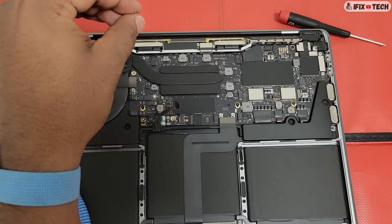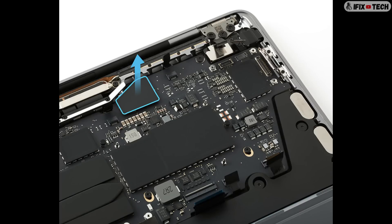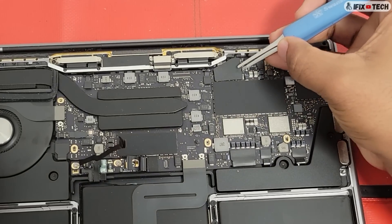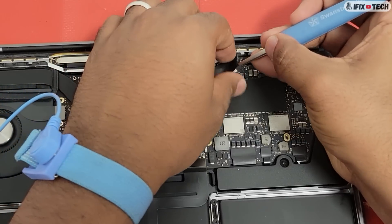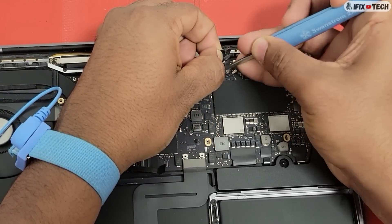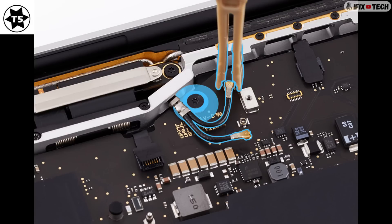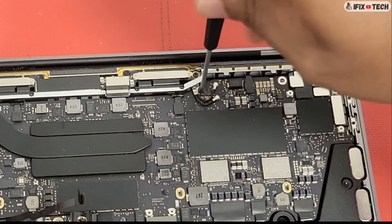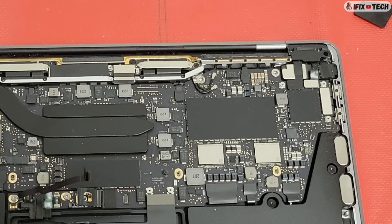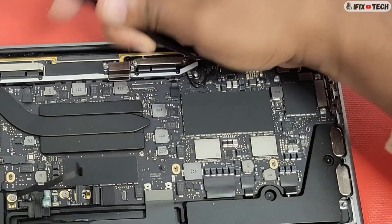Disconnect the EDP cable from the connector on the timing controller — or TCON — board. Now remove the mylar cover located above the wireless antenna cables. Then use the D5 bit to remove the D5 screw from the antenna ground clip and logic board. You can use a plastic tool to disconnect the two wireless antenna cables from the logic board.